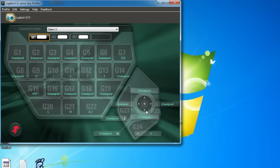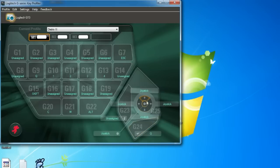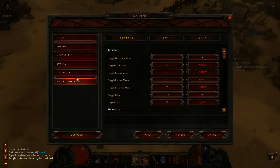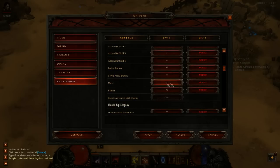Then you need to open up your LGS profiler and make sure that you have assigned the joystick to actually be a joystick, like I just showed there. Then the last thing you need to do is go into your options menu in Diablo 3, go to key bindings, and under gameplay find the movement key and set that to F12.